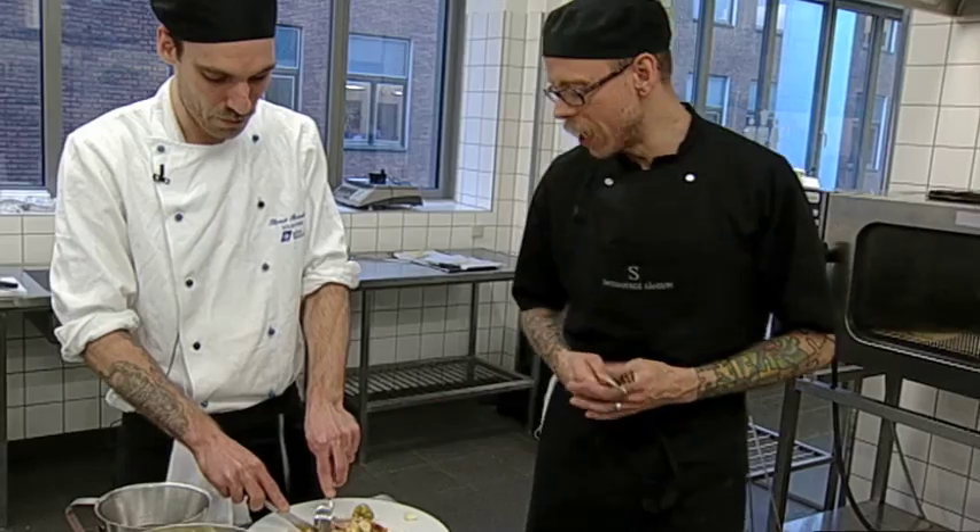Vi har bakket det her i et fad for simpelthen at samle kødstrukturen, så det ikke bliver for løst i det. Det behøver man ikke gøre derhjemme, men det giver et bedre resultat. Jeg har gjort det ved at have to fade, hvor jeg har vand i det øverste for at give noget vægt, der er stået i ovnen i 12 timer. Nemt nok at have kødet nede i køleskabet med den vægt på - det samler kødet og giver en meget mere fast struktur.